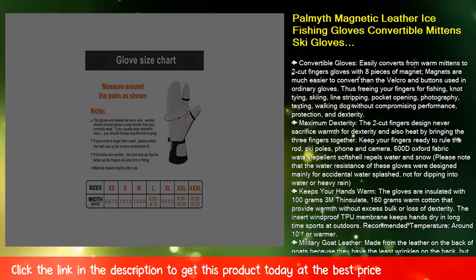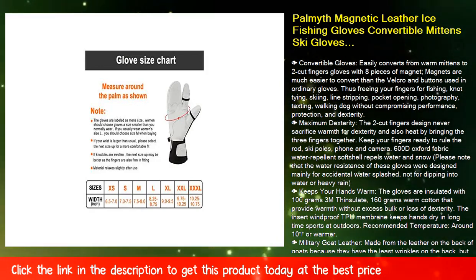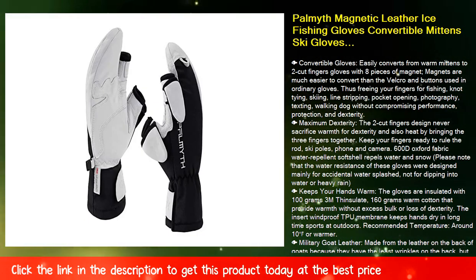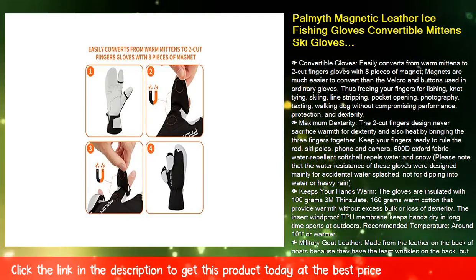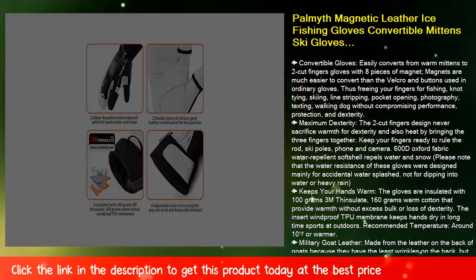Fish keeps your hands warm. The gloves are insulated with 100g 3M Thinsulate and 160g warm cotton that provide warmth without excess bulk or loss of dexterity. The insert windproof TPU membrane keeps hands dry during long-time outdoor sports.